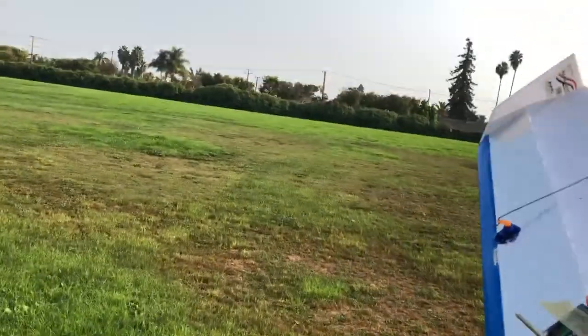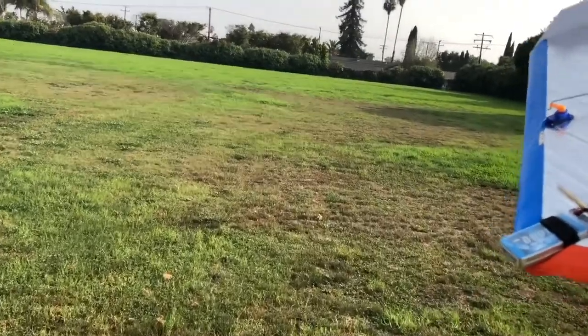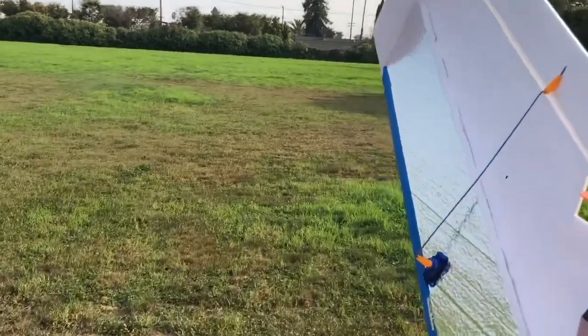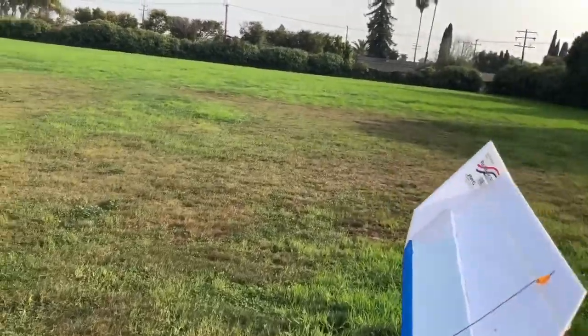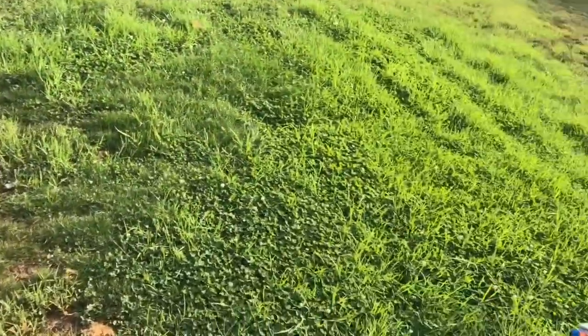Okay, here we are with my flying wing — bottom of Dollar Tree foam board and a half-inch KFM2 from insulation foam, just a 3D-printed motor mount and foam board motor pod, and only a two-cell 1000mAh. Let's fly it.